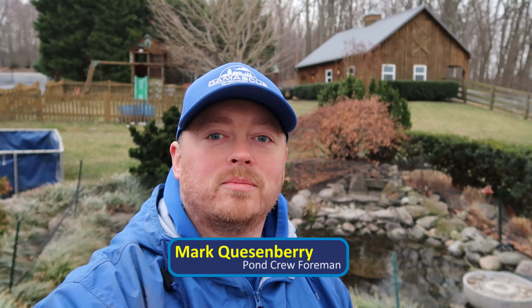Hey guys, Mark with Damascus Enterprises. We are here today and we want to take some time and go over what we do during a spring pond cleaning. As you can see behind me here, we've got one of our ponds that has a net on it. We're going to remove the net, get the bubbler removed, the heater removed, and get everything ready and cleaned up for the season. Sit back — we're going to show you what we do.